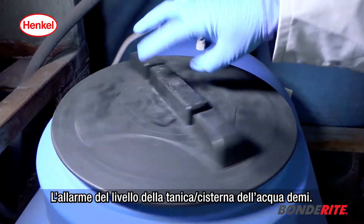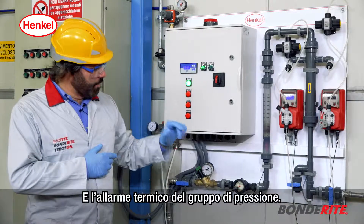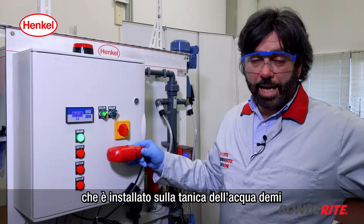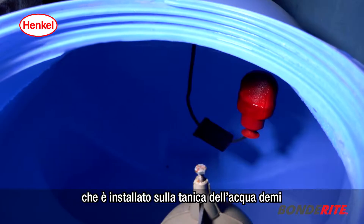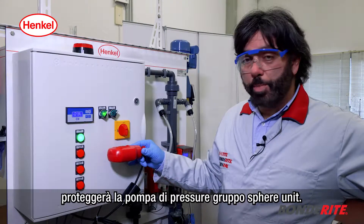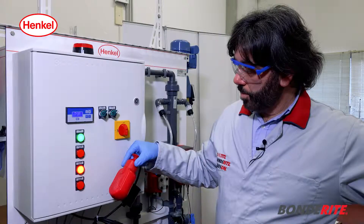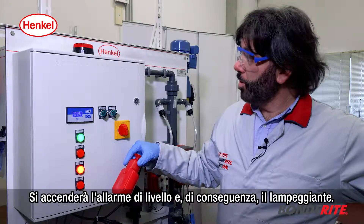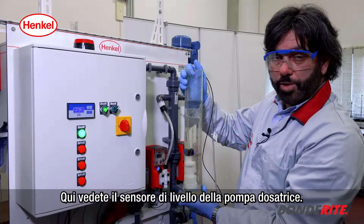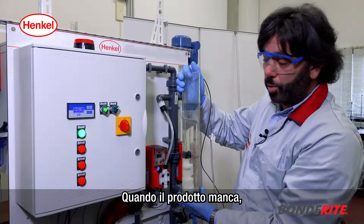Other alarms include the demi water container level alarm and the pressure group thermic alarm. This is the level float installed on the demi water container — in case the demi water is missing, it will protect the pressure pump of the sphere unit; the level alarm will light up and the flashing light also. Here you can see the dosing pump level sensor: when the product is missing, the alarm lights on and the flashing light also.